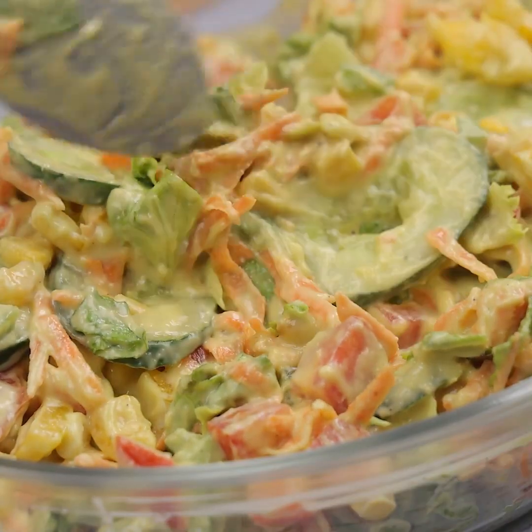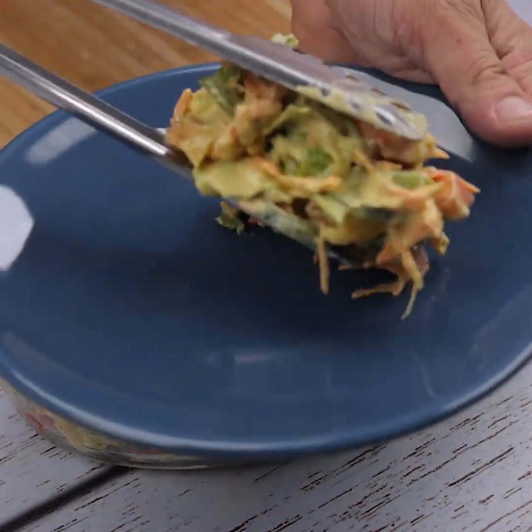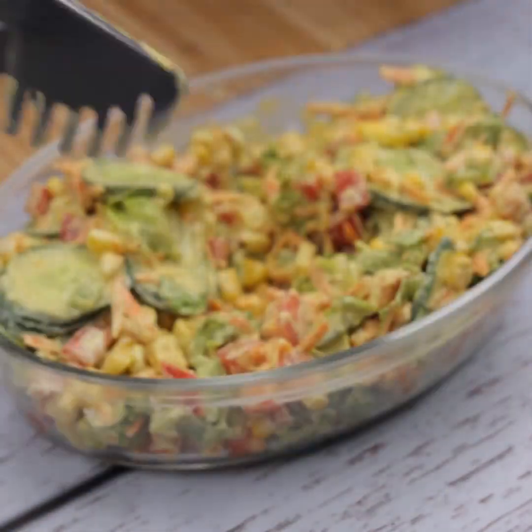With a few everyday ingredients, we can make an amazing avocado salad. And our recipe was already ready — look what a delight.